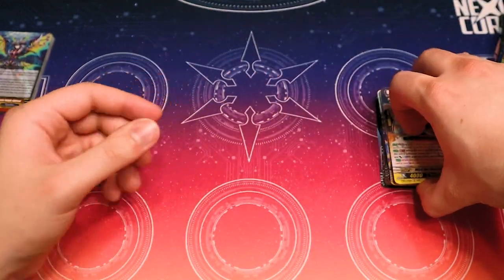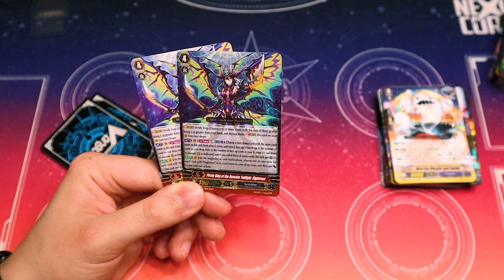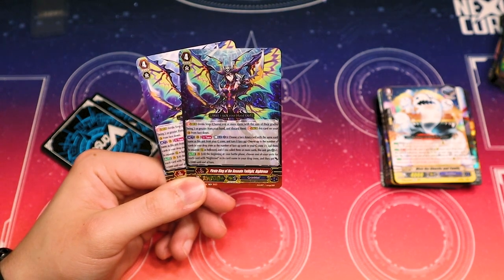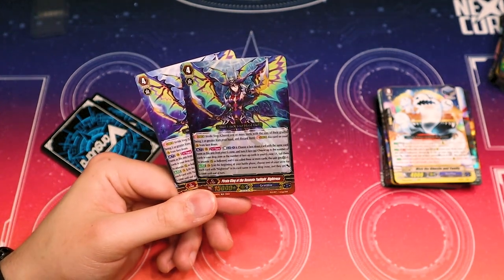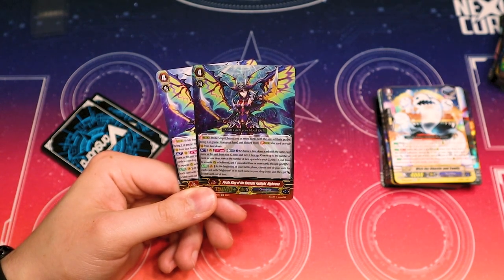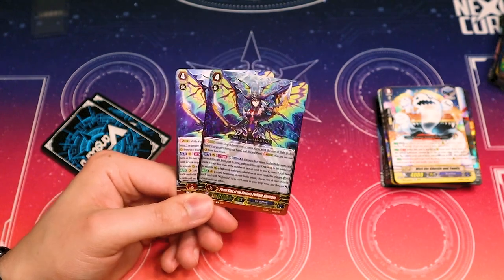That was the main deck — a really consistent deck overall. On to the G-Zone. Starting off, two copies of Twilight Night Rose. Kind of last 1: choose a same-copy Twilight Night Rose, turn it face up, choose up to the number of cards in your drop zone as face-up cards in G-Zone plus one, call them to separate rear while hollowed. If you call three or more cards, this gets a crit. At the beginning of your battle phase, choose one of your units for each Night Rose in its name in your drop zone, and they get power plus 5k — helps with the two Night Roses in your main deck.